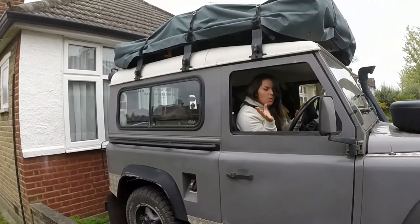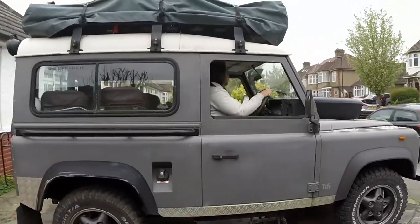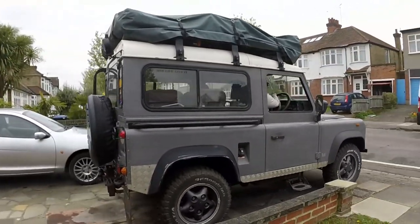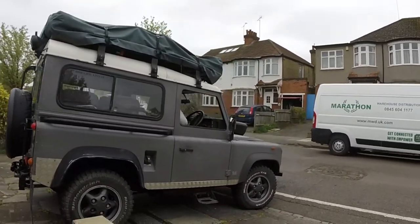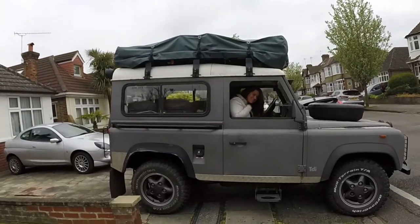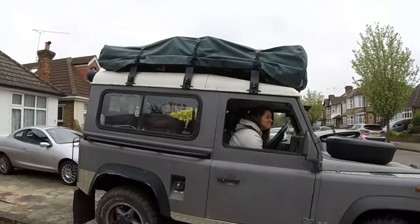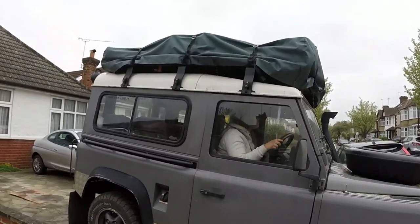I'm going to pull this around the back — it's nice and quiet down there. I'm going to pull this up. Whee!